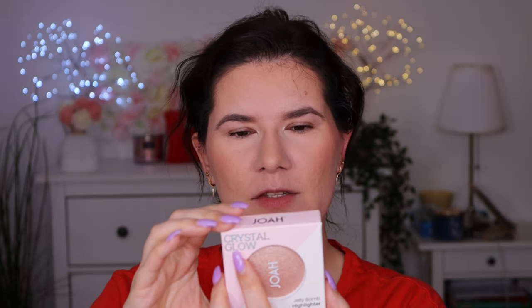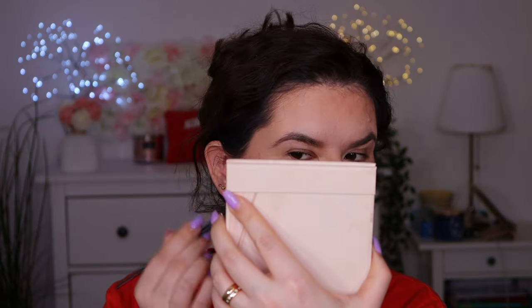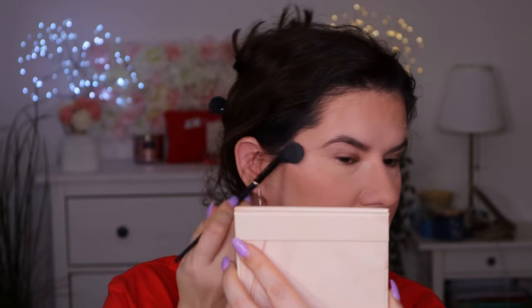We are going to use a Joa Beauty highlighter — I think it's the Crystal Glow Jelly Balm Highlighter. I love Joa Beauty; we don't have it here so I feel really spoiled. It looks so cute and beautiful. I don't know if you can see it, but that's a really nice highlighter. It's more glittery but it looks really nice and blends into the skin. I don't have anything like this. Thank you, Valerie — I love it.